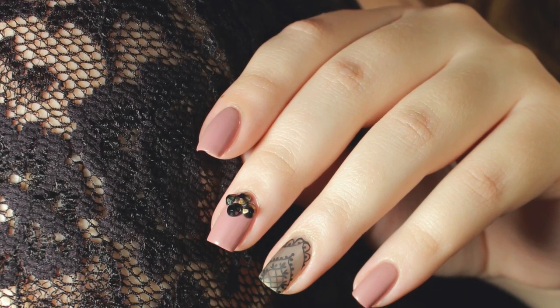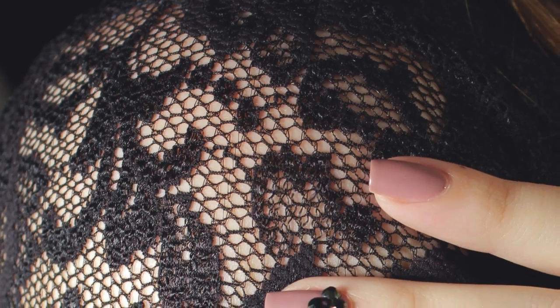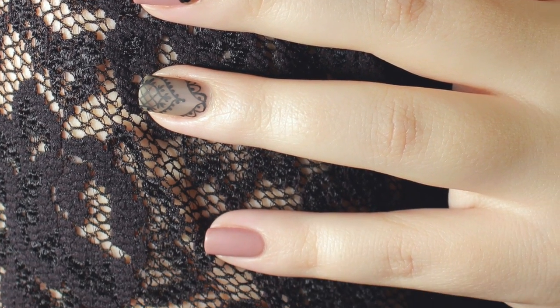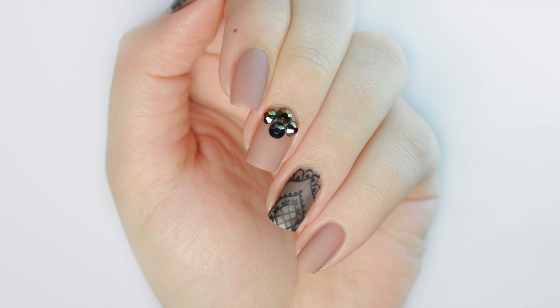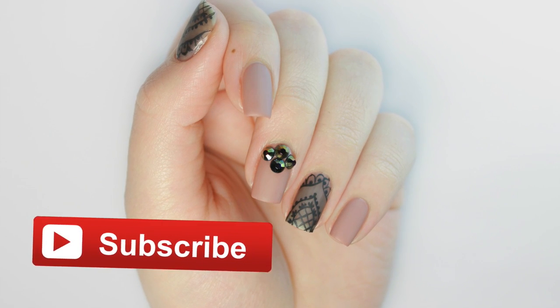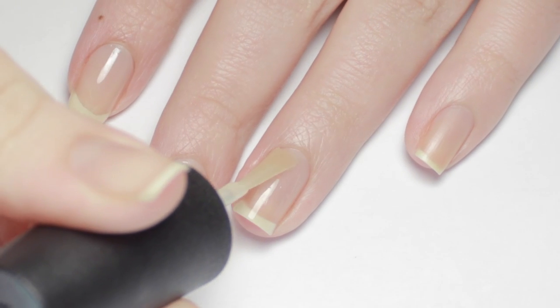Hey it's Sandy and today we have a really beautiful nail art tutorial for you guys. Julie is going to be mixing together some nail polishes to create this stunning sheer black lace manicure. Hi guys it's Julie — if you're new to the channel make sure to click the button to subscribe below for new cute polish videos every Monday, Wednesday, and Friday. Now let's get started.